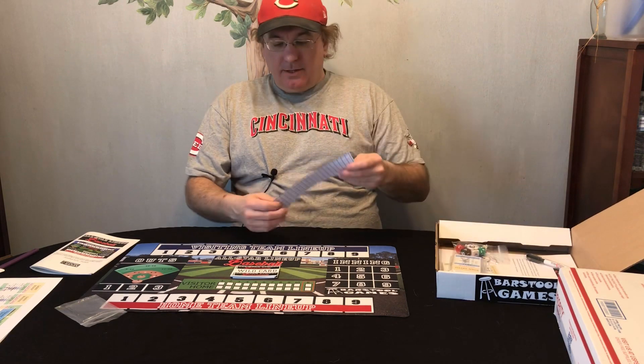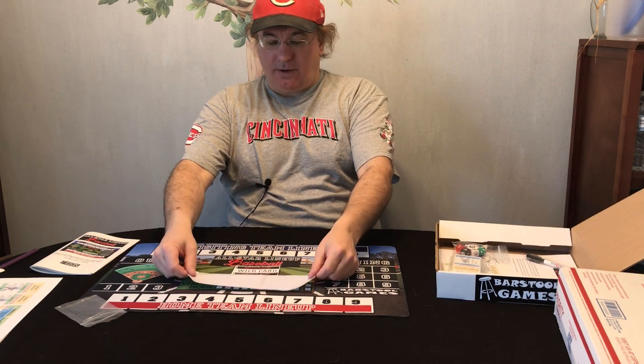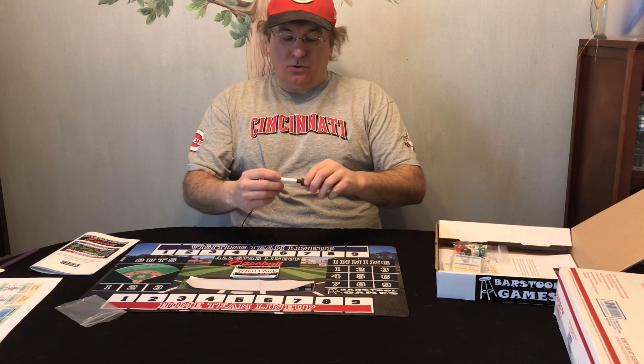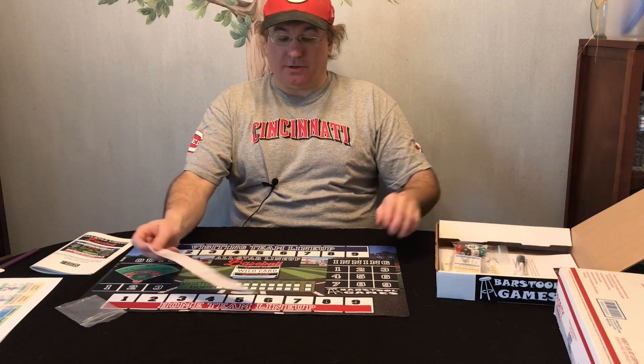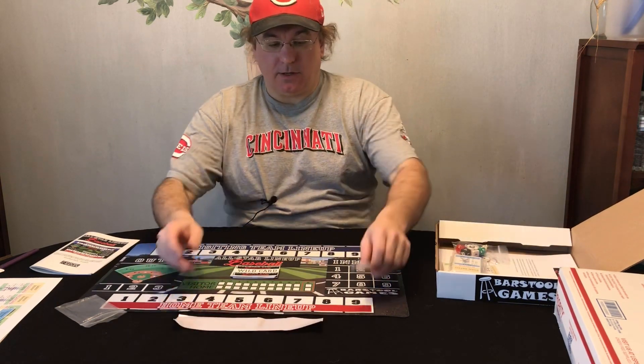Then you get this little clear strip. What you're supposed to do is peel it off and put it over the scoreboard area, then use this little pen here as a dry-erase marker to write the score. Then you can erase it off without damaging the mat. That's the idea behind the pen and the clear strip.